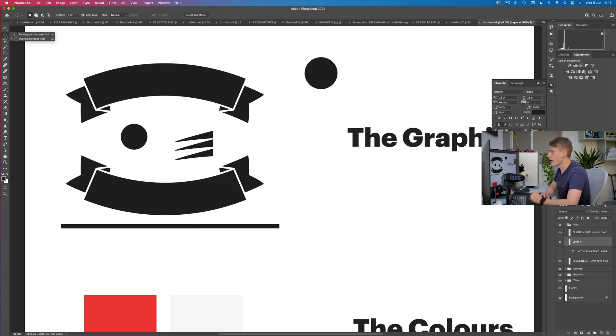The same thing goes for a line. Right-click the rectangular marquee tool and drag it out. If you want the line to be a specific shape, hold down shift for a square. You can just draw a line there very simply, move it around, and then paint over it the same way. Now you've got your line. That's creating a circle and a line.